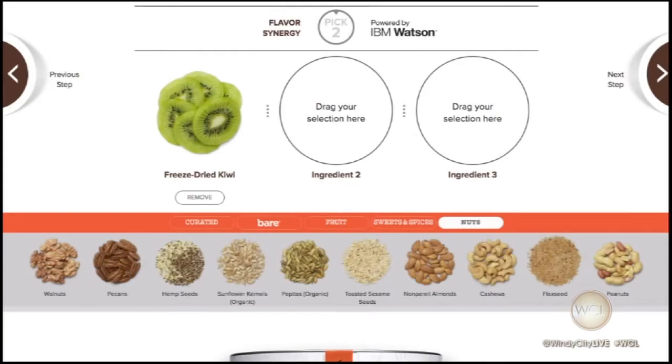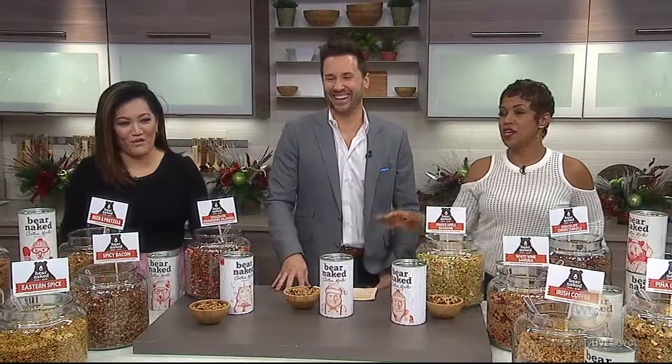Not actually white wine granola — just white wine flavoring. But there's also coffee flavoring, brittle flavoring, bacon, and jalapeño for those who like it a little hot. And 100% non-GMO.